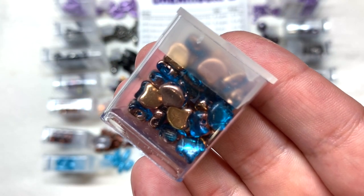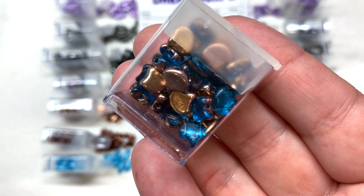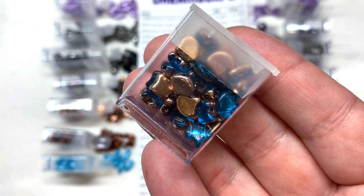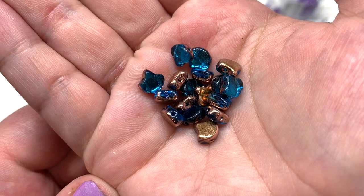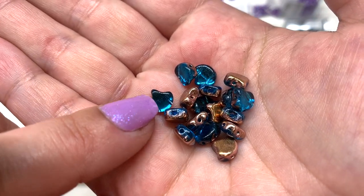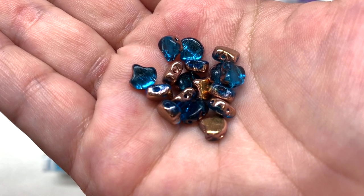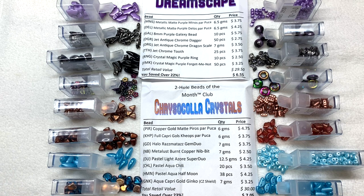The last container in this really beautiful selection is the aqua capri gold Ginkos — they also have a CZ shield, so I'm thinking that will keep that gold metallic coating in place and make them more durable over time. You can see that transparent aqua blue on one side; the other side has that capri gold metallic color which kind of brings our whole palette together through these two-hole beads. The two holes run parallel through these ginkgo leaf-like shapes that have a point at one end and a curve at the other.